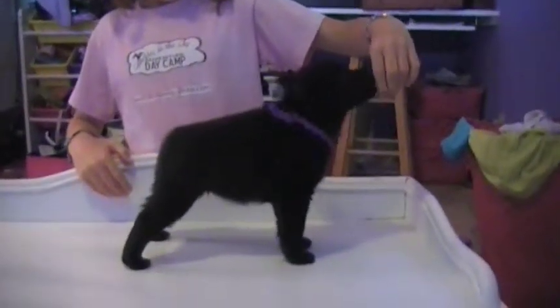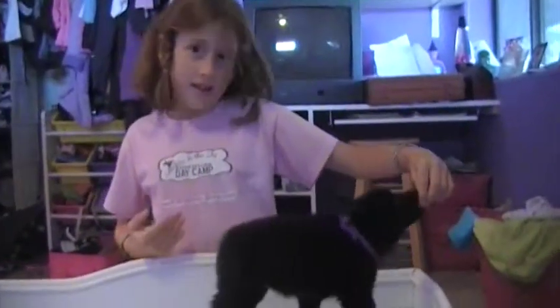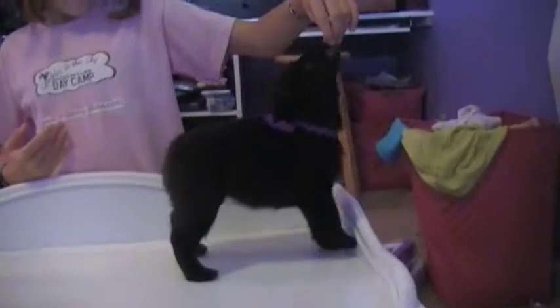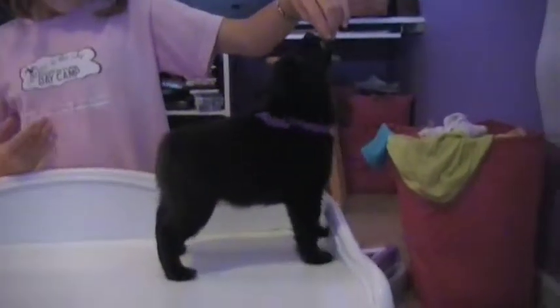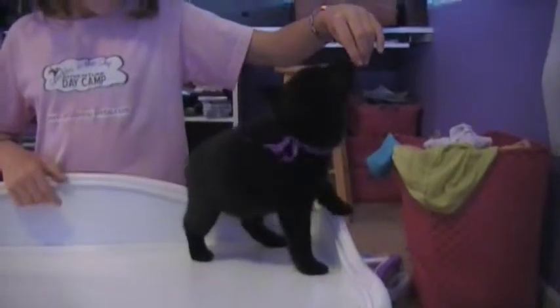Okay, we're on. Your face isn't in it. Do you want your face in there? Hi, sweetie. This is Jackie. She's going to help me. Are you going to say Bunny and Wiley puppies? This is Bunny and Wiley puppies.